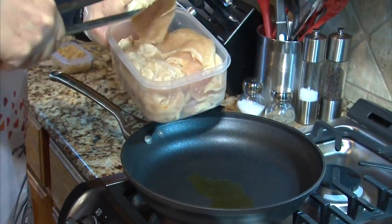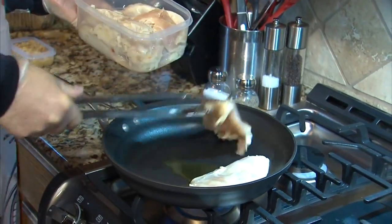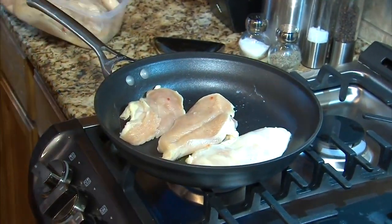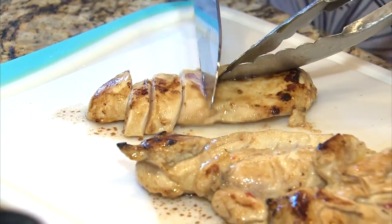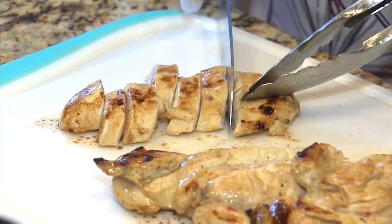We need to sear two pieces of chicken. This chicken has been marinating overnight in Italian dressing. So now the chicken is seared on either side. It's not cooked all the way — we're going to cut it into strips and cook it the rest of the way when we put it in the frying pan.